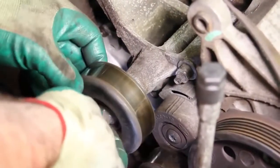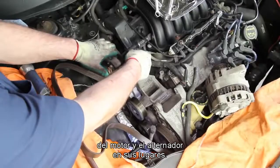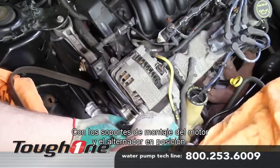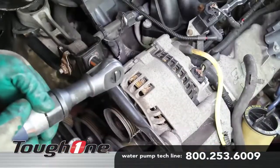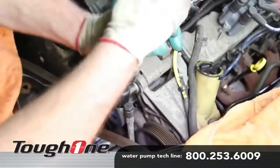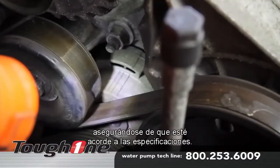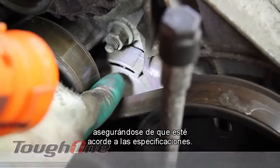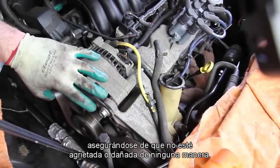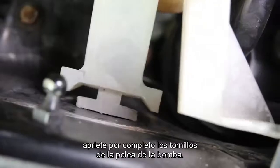Install the idler pulley. Loosely install the motor mount brackets and alternator into locations, then put them fully in place and tighten all the retaining bolts. Install the drive belt. Be sure and check the tensioner, making sure it's within specifications. Always inspect the drive belt, making sure it's not cracked or damaged in any way. With the drive belt in place, fully tighten the water pump pulley bolts.